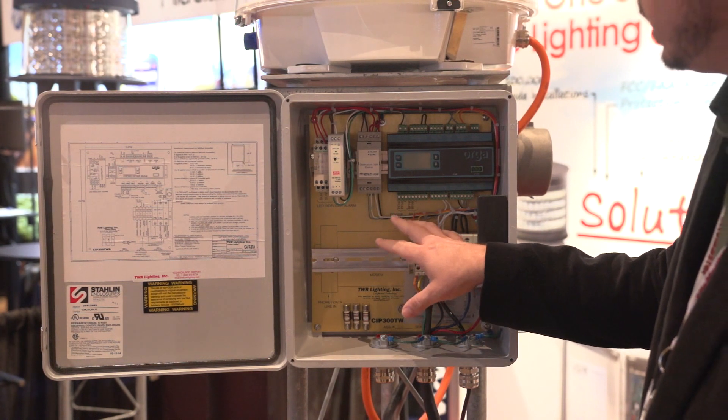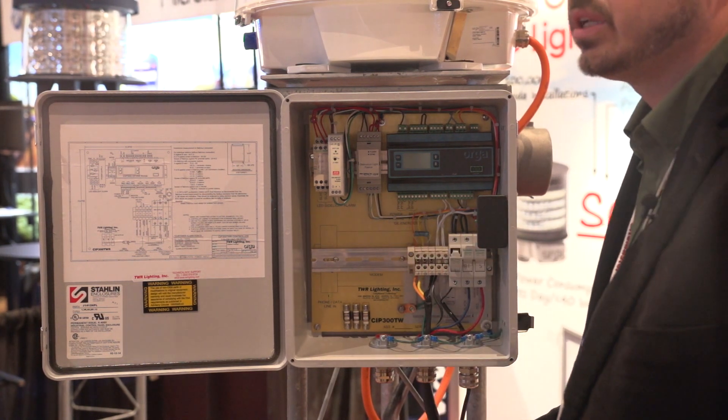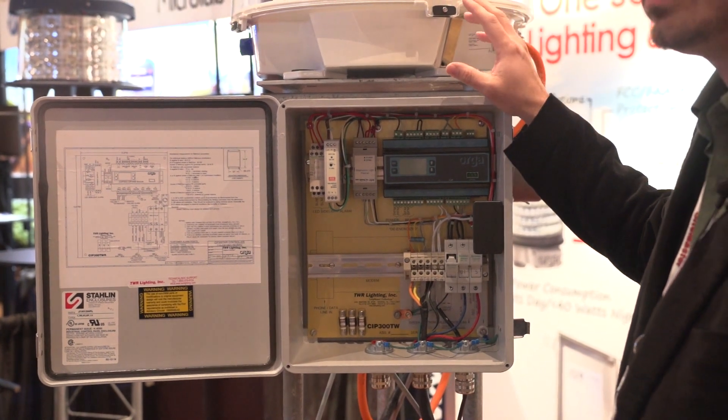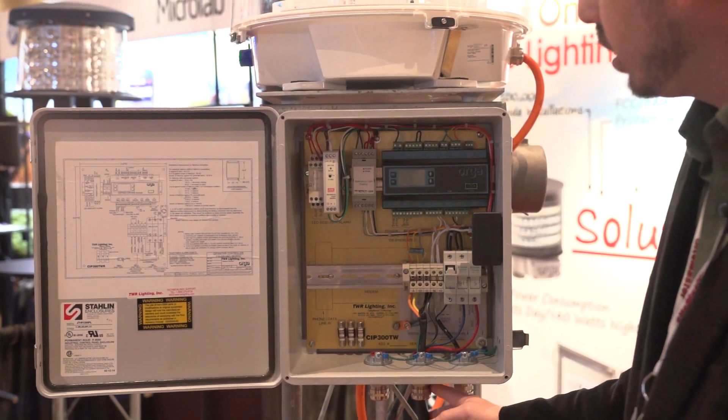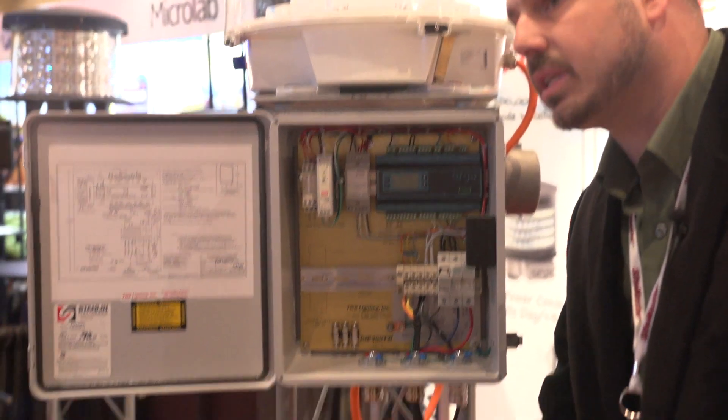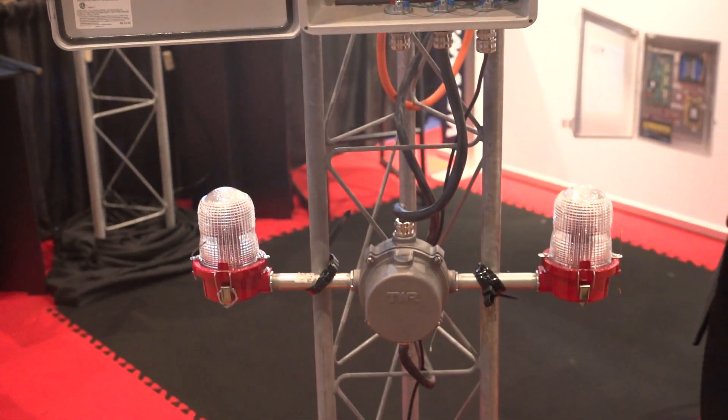The great thing about this technology is that you have a single cable installation. So whether you have one beacon or three beacons on the tower, you've got a single cable that will come out of your control box. It'll run up the tower to your side light level, and then from your side light level, you'll continue up to your beacon.